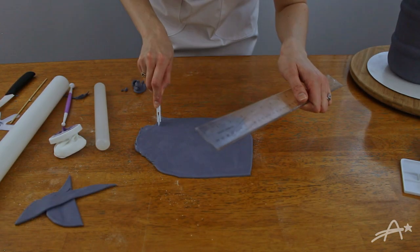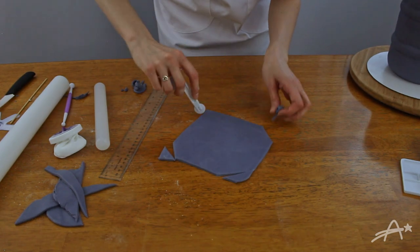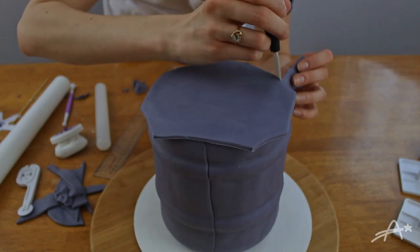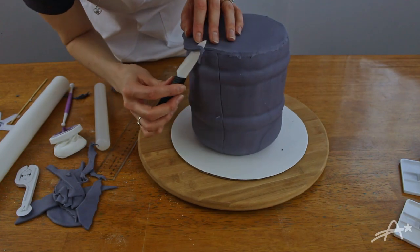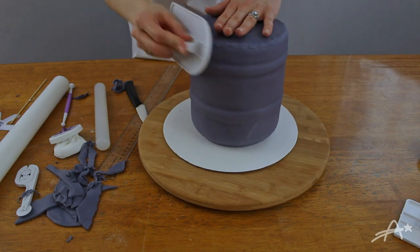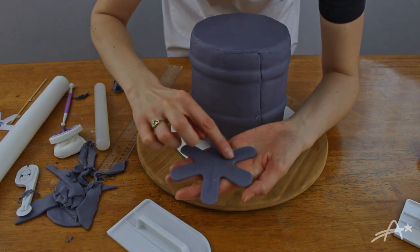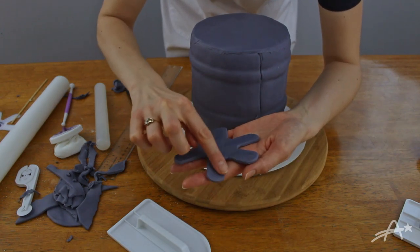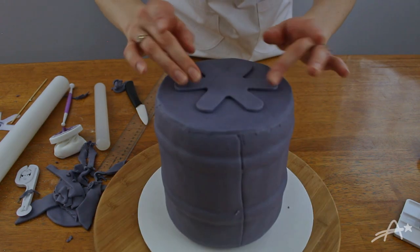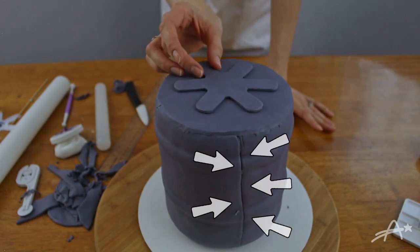Now for the top: I cut myself a rough square. The fondant was super soft and gummy, therefore hard to cut. Then smoothing — lots and lots of smoothing. I added the funny starfish by adding a bit of water to the bottom and sticking it to the top of the cake. Who was in charge of that seam? That's horrible.